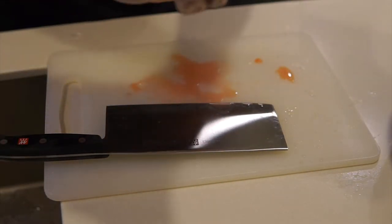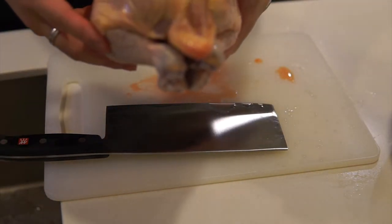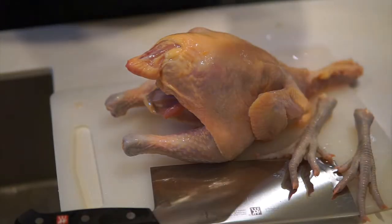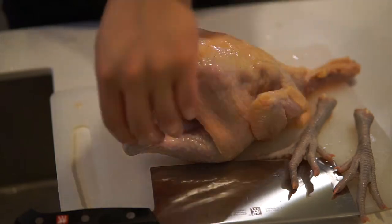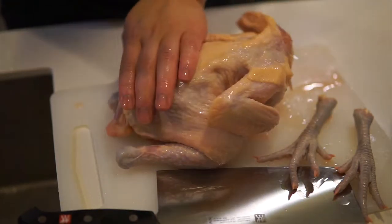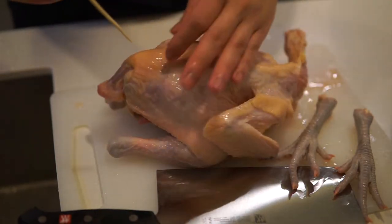Especially the inside. We're going to wash the chicken. Okay, next we're going to poke some holes in the chicken, so we're going to have more flavors going into the chicken meat.